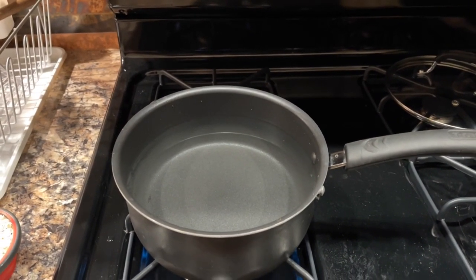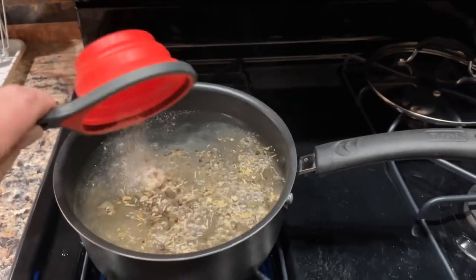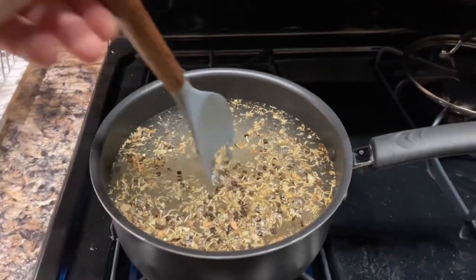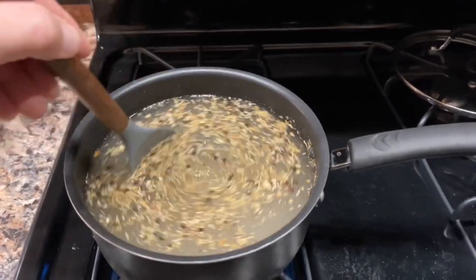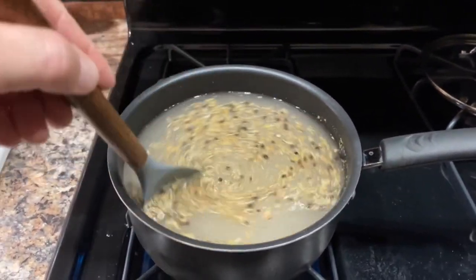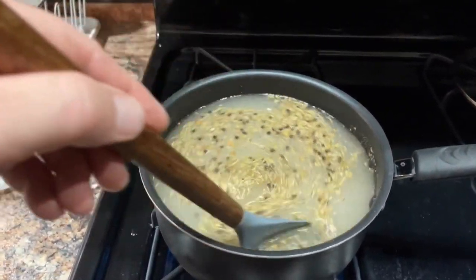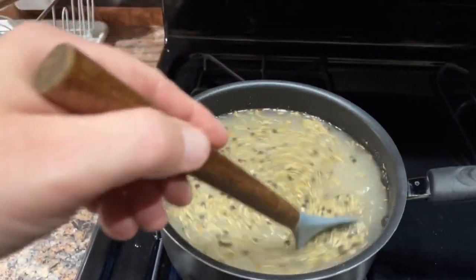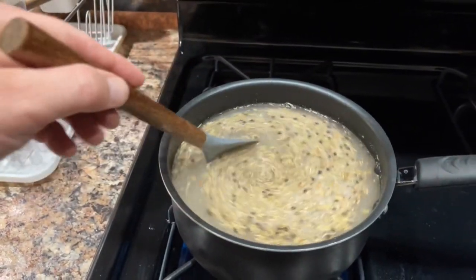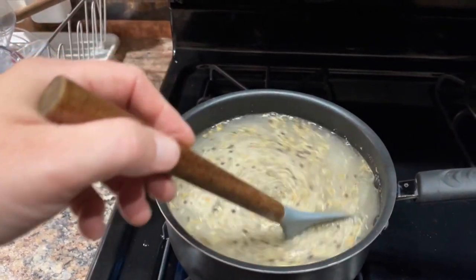I'm just going to bring some water to a simmer, take my bird brine and add one cup, following the instructions on the brine. I'm just going to stir that as the water heats up, just to get some of the spices to dissolve a little bit. I'm not going to bring this to a full boil — not everything will dissolve, like the peppercorns, but some of the salt will dissolve a little bit, which I think will make for a better brine. I'll let it simmer for a few minutes and then let it cool off.